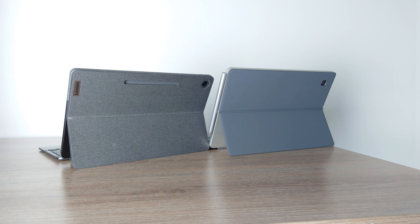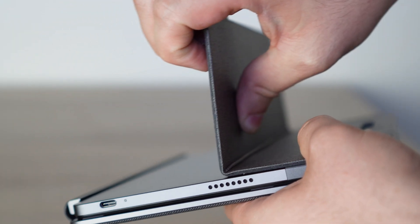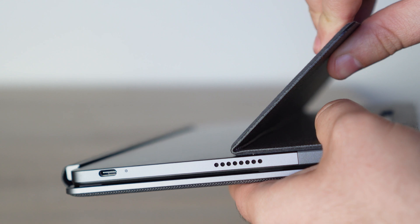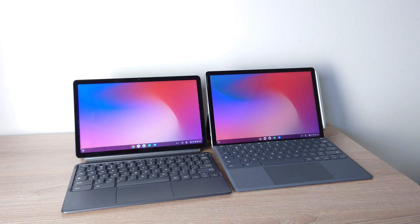Now if we take a look at both of these tablets, you are going to see that they are very similar in many ways. Both of these tablets come with a case and the case is actually magnetic — it attaches to the back of the tablet. In both cases, they do have kickstands that have a lot of various positions, similar in a lot of ways to a Surface Pro, except it's actually built into a case and not the tablet itself. And these tablets both come with keyboards that are magnetically attachable to the tablet.